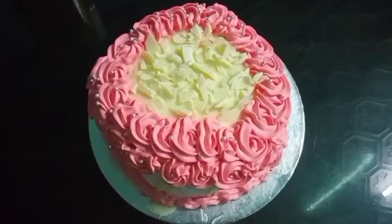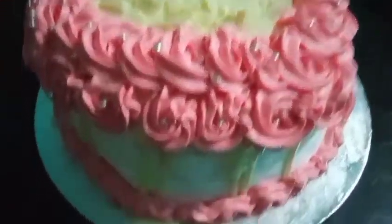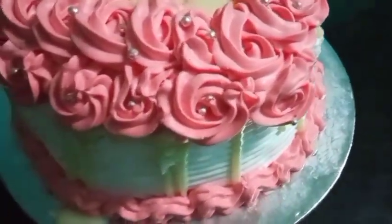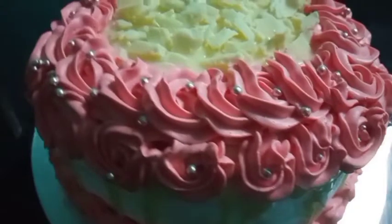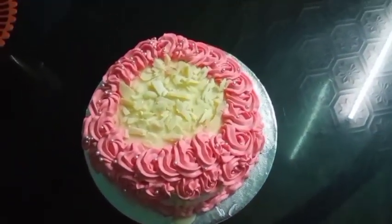You can decorate it according to your wish. Here we have drawn some flowers. We have put some grated white chocolate over the cake and spread some petals over the flowers. A beautiful, delicious cake is ready!